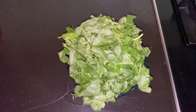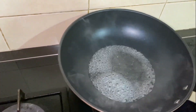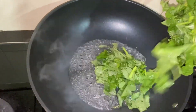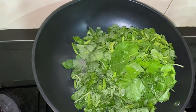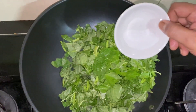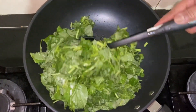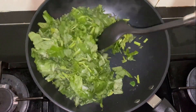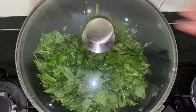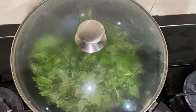Second step: cut the spinach into smaller pieces. Add water to the pan, boil the water, add the spinach to it. Add a little bit of salt and stir it well. Close the lid and cook until the spinach becomes soft on a low or medium flame.